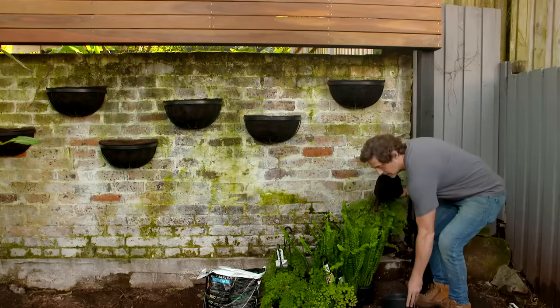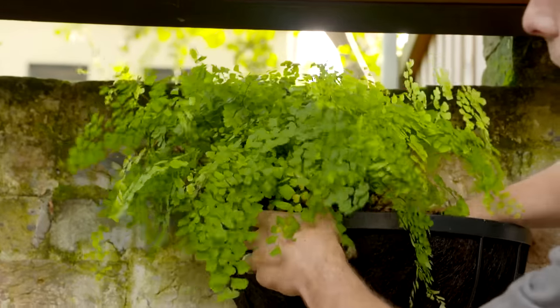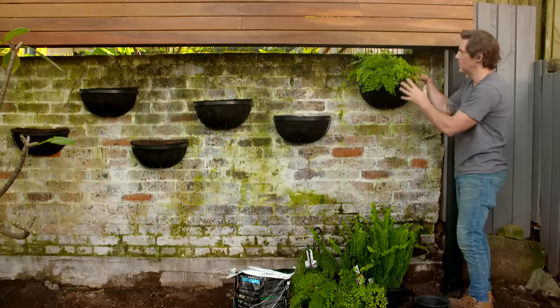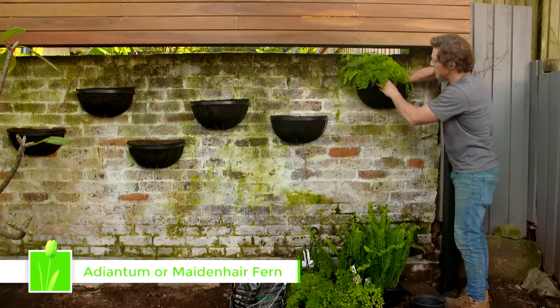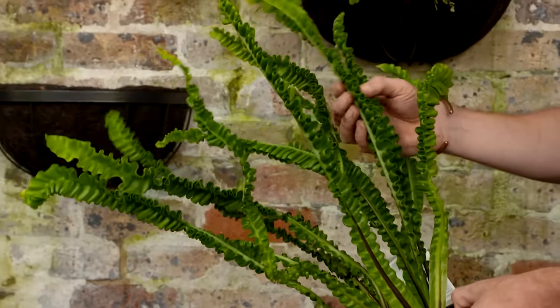Having a vertical garden is a fantastic way to save on space, but if you were to get a professional one done, they can cost up to $1,500 a square metre. Here, we've just got simple hanging baskets on the wall. I've sprayed them black to give them a contemporary look, and I'm planting them up with shade-loving plants like this adiantum. And then I'm going to use this other type of bird's nest fern, which has got a leaf a little bit like a lasagna.